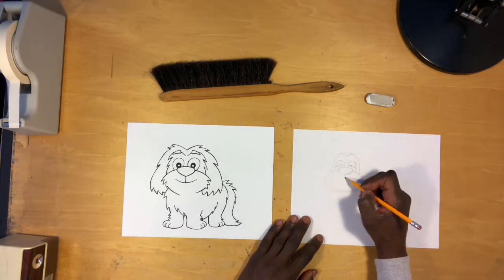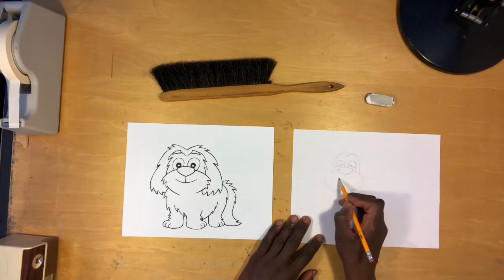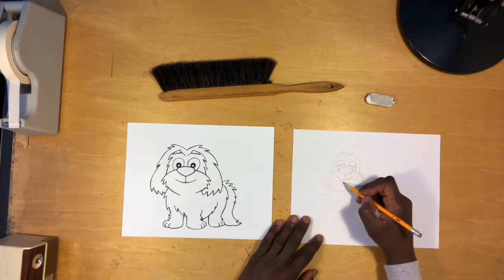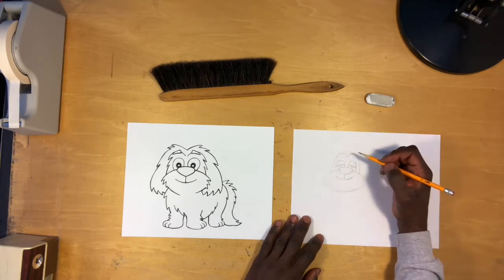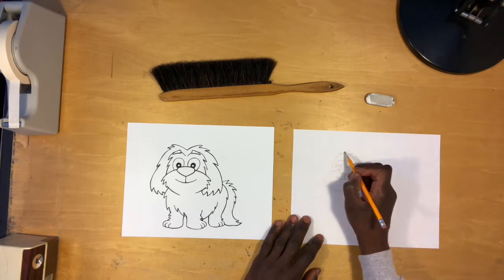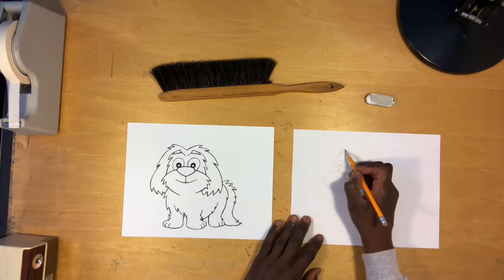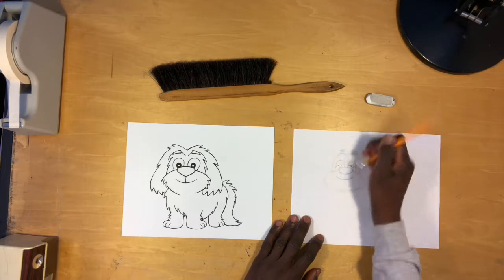Now let's go ahead and draw its mouth. That just involves drawing a line extended from its nose, and then we're going to draw a shallow letter U underneath that line. We can do fun things like put teeth or a tongue — that might be kind of fun. Now let's draw its eyebrows. I'm going to draw them a little bit different — a little bit higher, and they're just going to be basic oval shapes instead of a triangle shape.